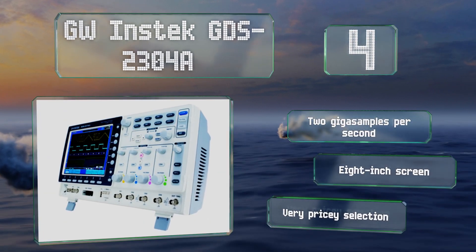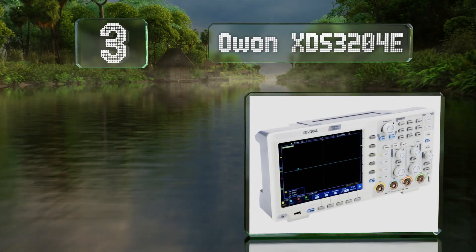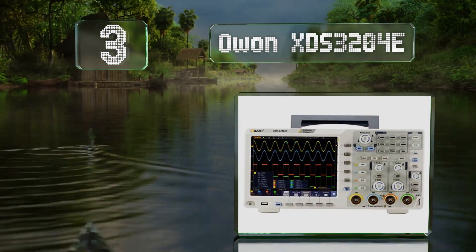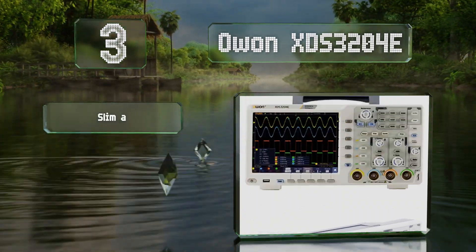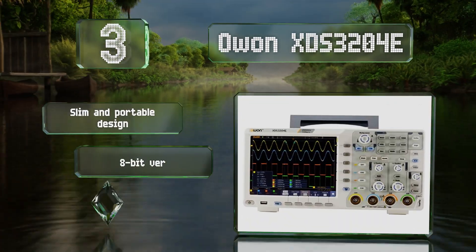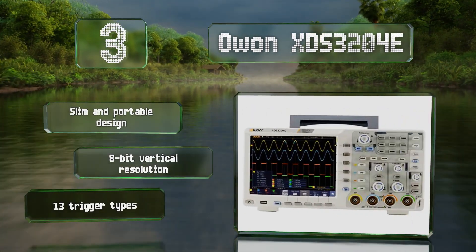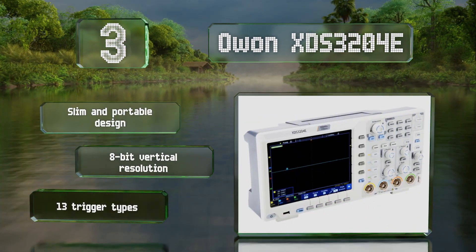Nearing the top of our list at number 3, the display on the O1 XDS3204E measures 8 inches and offers touchscreen functionality to simplify interaction with a number of parameters. A reliable square wave generator makes it easy to calibrate a probe. This is a slim and portable design with an 8-bit vertical resolution and 13 trigger types.